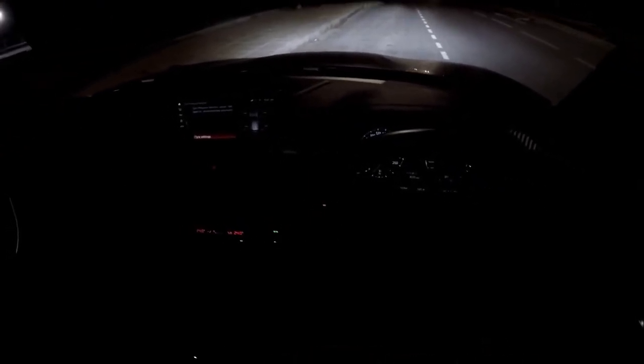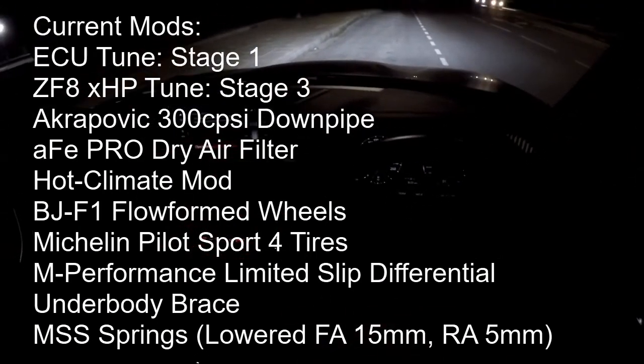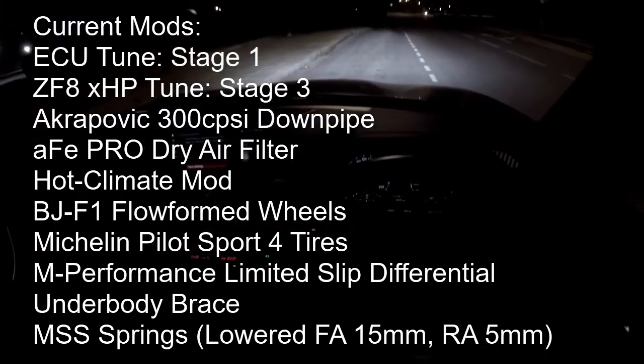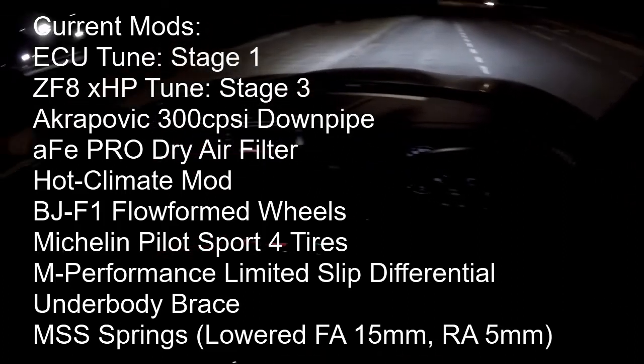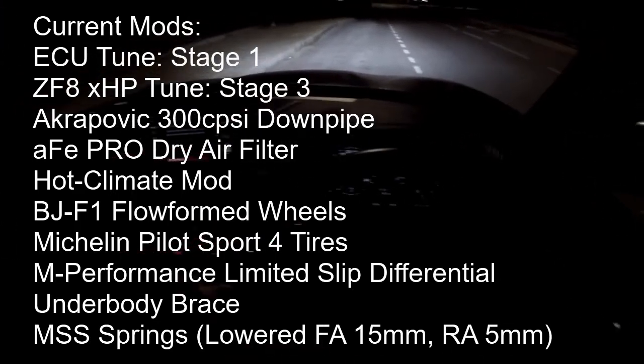The last time I took this car out was just after readjusting the MSS springs and I was getting 4.55 seconds 0-to-60 consistently. It was 22 degrees outside and because I'm a very patient man I've made no modifications to the car except the PPF, keeping conditions as similar as possible. I want to see what difference outside air temperature makes - it was around 22 degrees Celsius then, and tonight it's 11 degrees.